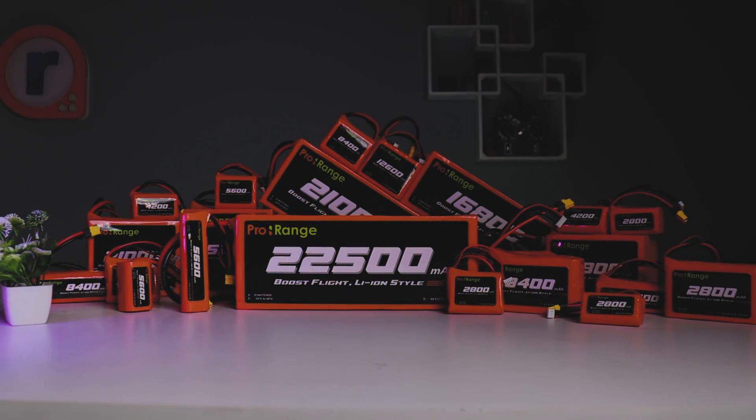Hey everyone, welcome back to the channel! Today we are diving into the world of ProRange's newly launched high-performance lithium-ion batteries for drone and RC applications.